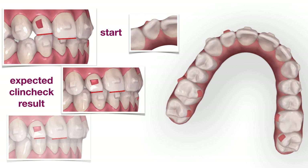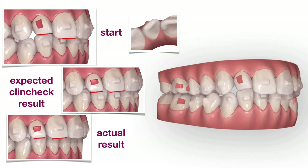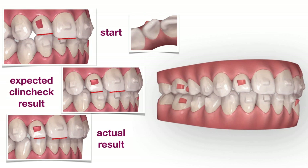This strategy has worked well, as the upper lateral has extruded and the patient is now happy. So am I. Remember: optimized attachments might be put in place by a multi-million dollar software, but they don't always work better than traditional ones.